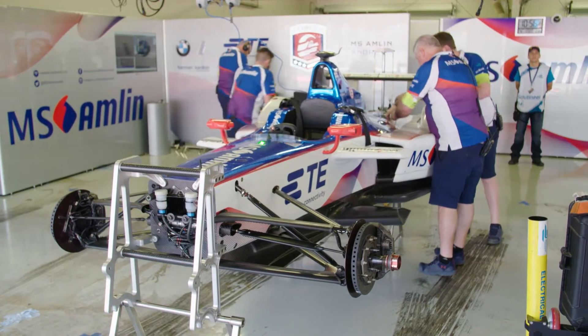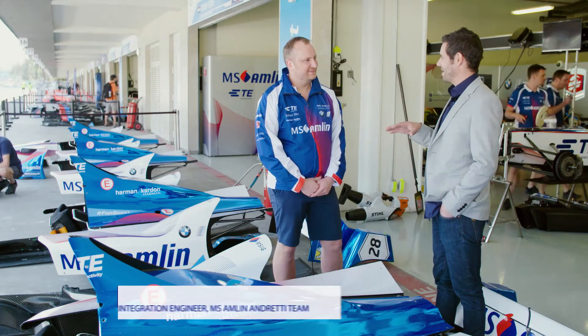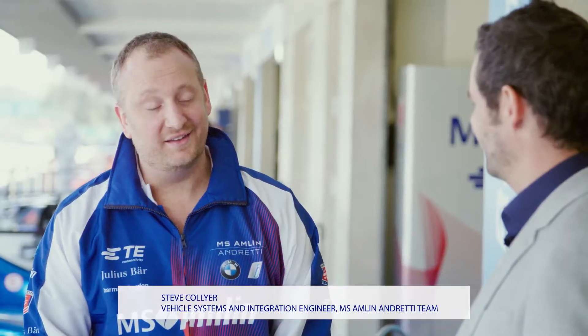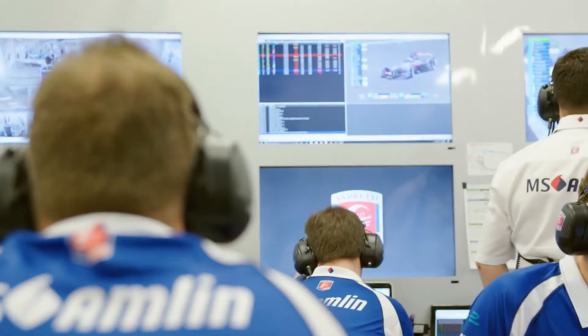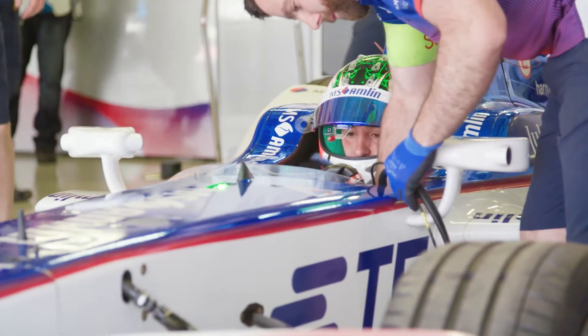So Steve, Antonio's just been explaining that it's a complicated balancing act, isn't it, getting this right? Yeah, it really is. We do an enormous amount of simulation work in order to try and understand the very best ways that we can use the regen braking in the car. But ultimately, it is up to the driver exactly how they're going to use that in the car. We can't drive the car for them.